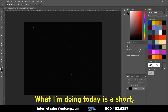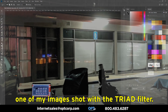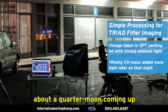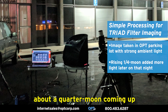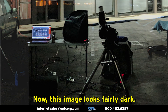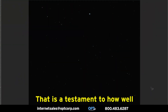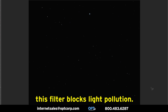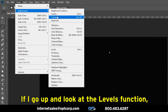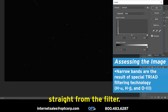What I'm doing today is a short, quick run-through of how I process one of my images shot with the Triad Filter. This image was actually shot from the OPT parking lot, and we had about a quarter moon coming up that started intruding on the shot later on that night. Now this image looks fairly dark — you can see some stars on it, not much else. That is a testament to how well this filter blocks light pollution. If I go up and look at the levels function, you can see how dark the background is straight from the filter.